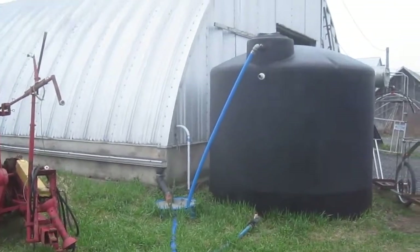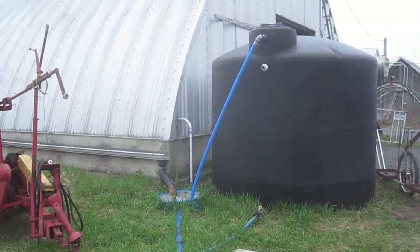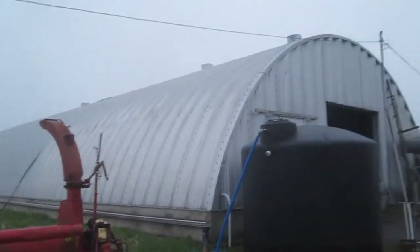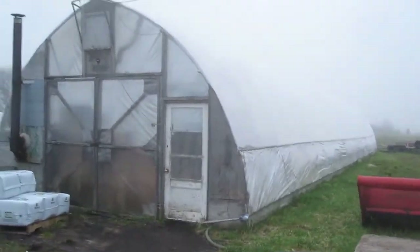Hi everyone, this is Reed at Tolnosal Farm. This video is about rainwater collection. This is a Quonset hut building that is 40 feet wide by 80 feet long, right beside our seedling production greenhouse.